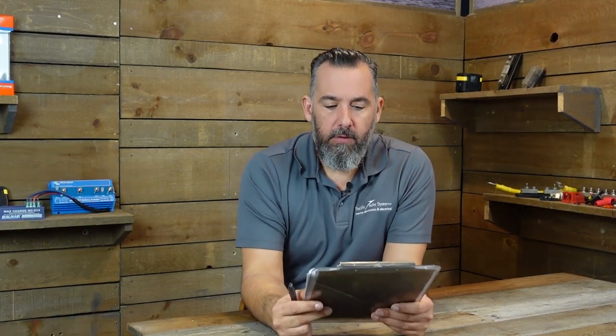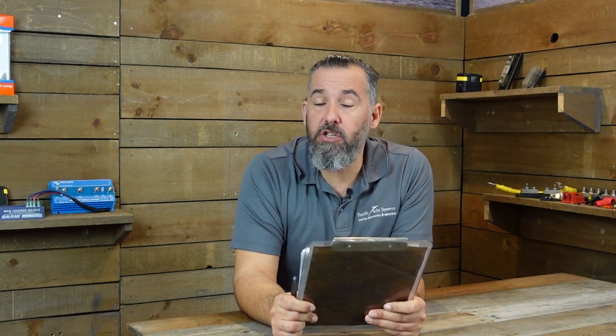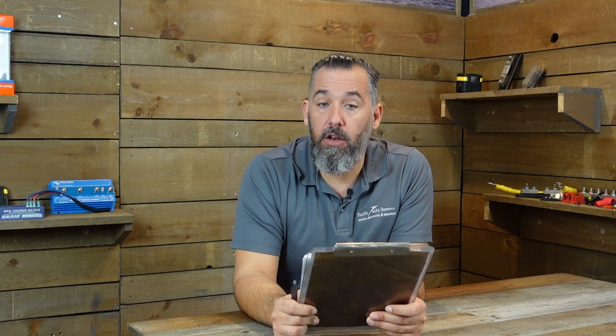Hi YouTubers, Jeff Cote here with another session on Ask PYS. We've got a question from a fellow boater. He asks: I just purchased a new chartplotter and have to install a new transducer. Should I go with a through-hull or an in-hull?